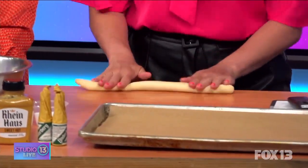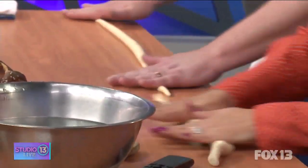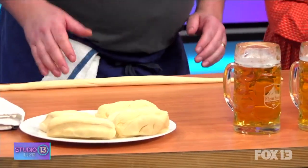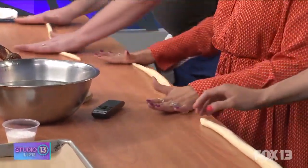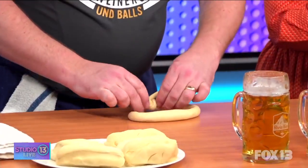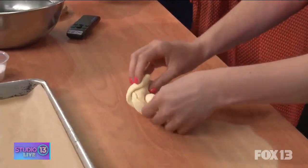We want it to come to kind of a point at the end — a little pointy. I'm panicked, it's not doing what yours is doing! Just a little bit more pressure and pull away with some outward pressure. Those look great, they're going to be a little bit small but that's okay. Once we get to this stage, you just give it a little twist any which way.